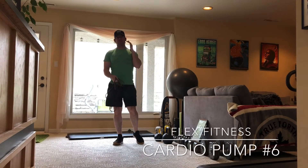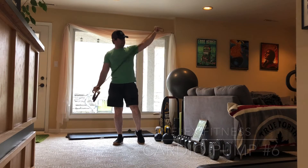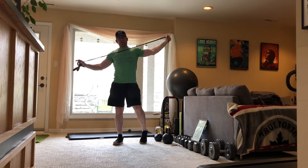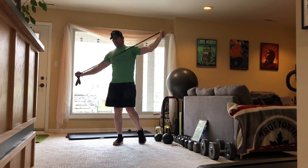Welcome to cardio pump number six. Today all we need is your body weight, your will, and a skipping rope. So if you don't have a skipping rope like this, you can grab any old rope. Hopefully you find something in your apartment, or you borrow something from your neighbor.